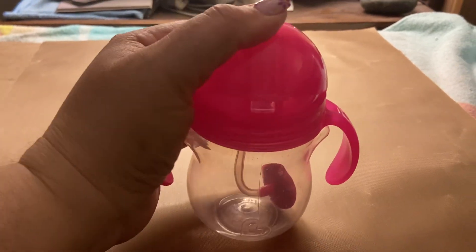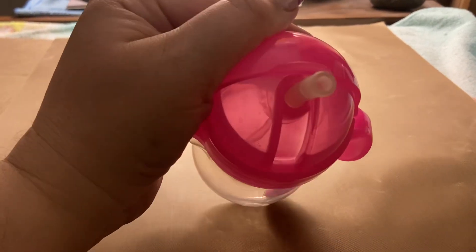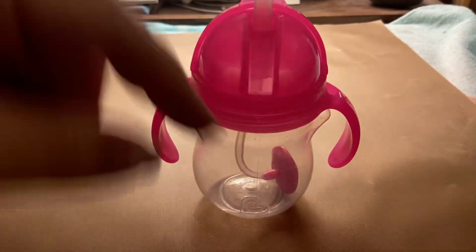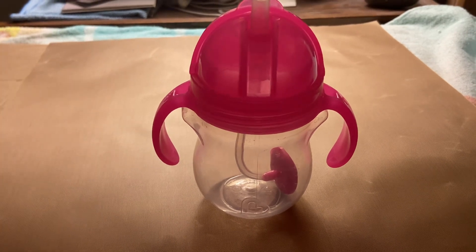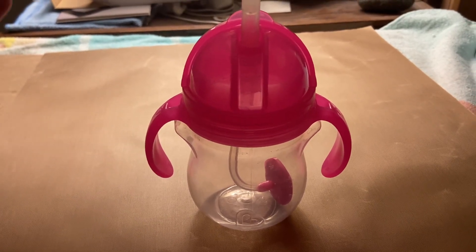You can push this back and here is the straw. The weighted part is really good because it helps with the flow of the liquid, so they're not drinking up a bunch of liquid all at once.